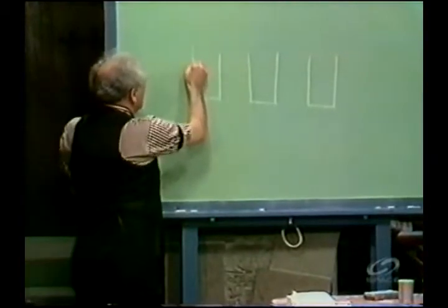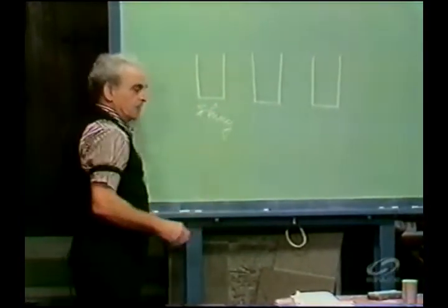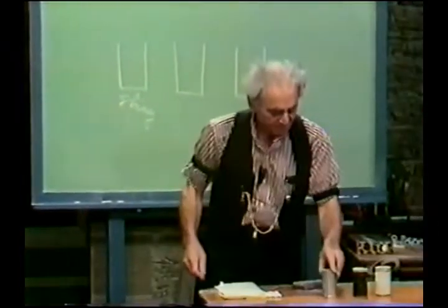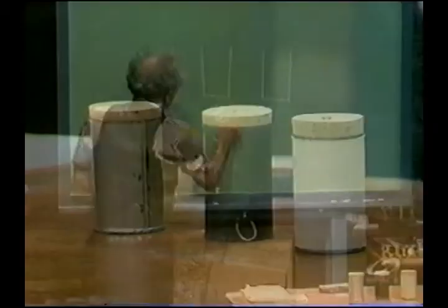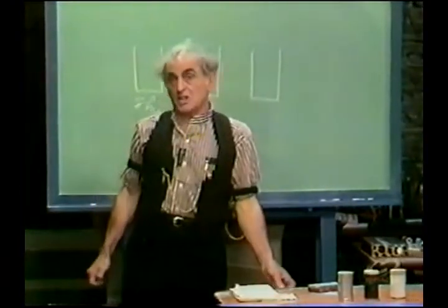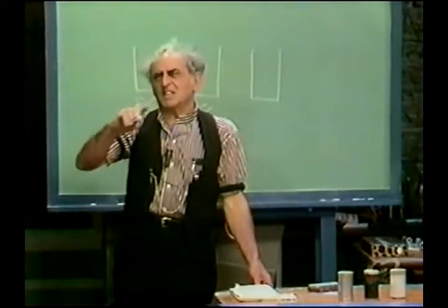We are going to leave this can shiny. That is, if there is paper on it, we take it off. Here is a shiny tin can. This one, we paint black. Now, the problem is already troublesome because I have not said, is it dull black or shiny black, but I don't want to get too technical. It's just black.